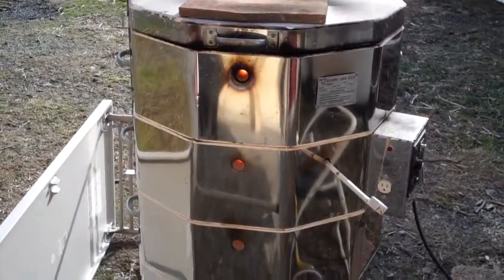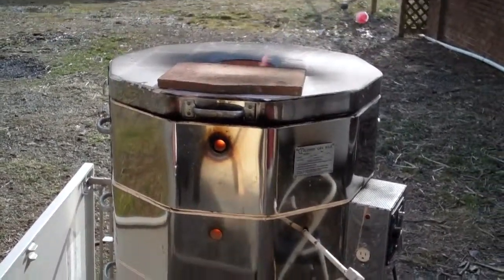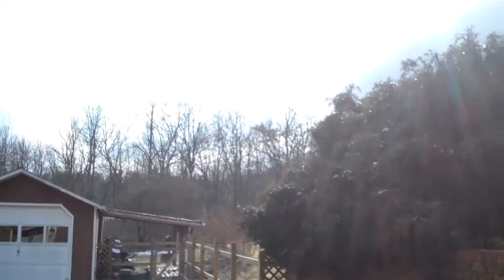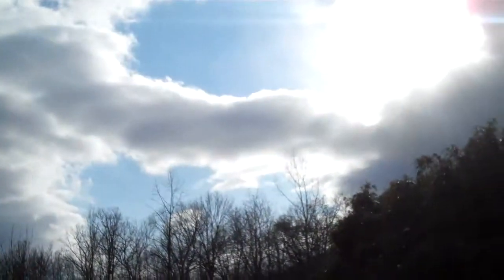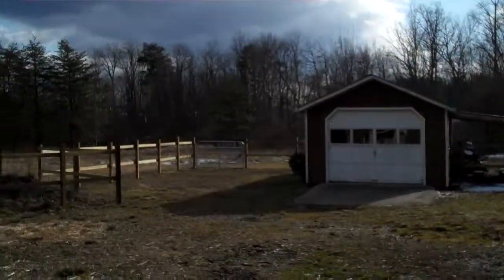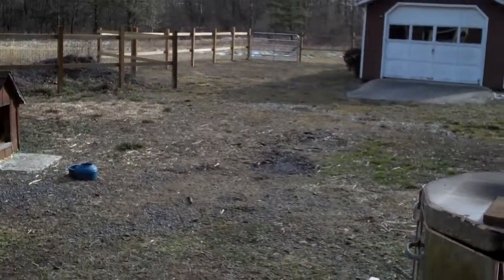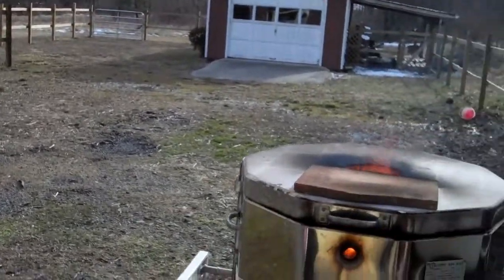I'm going to leave the peephole plugs out for a while, at least until I get to temperature, and then maybe I'll close another one. The snow has stopped, the sun is out, partly cloudy, but the wind is really gusting, and there's more snow predicted. So hopefully we'll get this thing done before any really bad weather comes in.